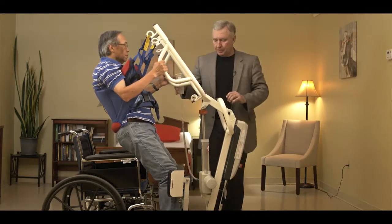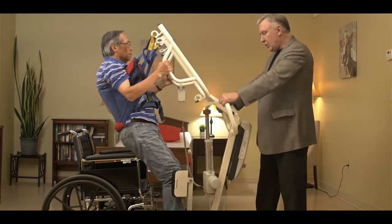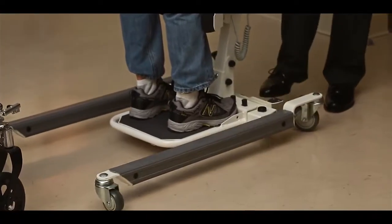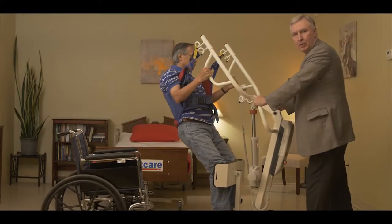Once we're in a comfortable position, unlock the casters, take the lift away from the wheelchair, close the base, and now transfer the patient to another seated position.